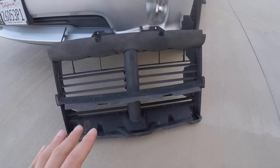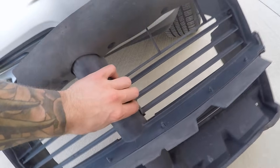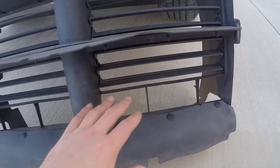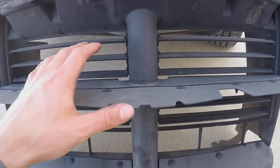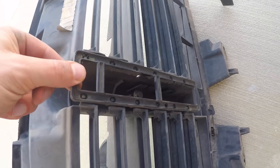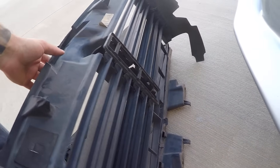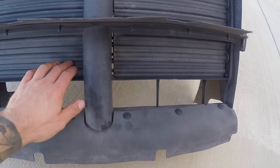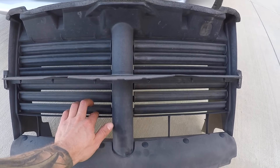Here's a set of active grille shutters — AGS — already removed from the vehicle. It's upside down right now, but this is how it would sit in the vehicle. You have basically an open section here that does not have shutters in it, and then you have all these grilles here — these are the active portion that can be variable. These are motor-controlled, and the motor would reside normally back here in the middle. They're all connected as one, so all these move together.